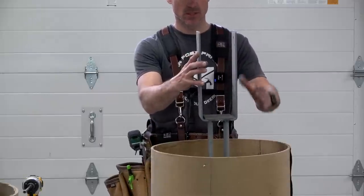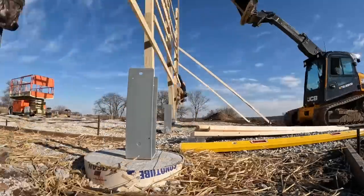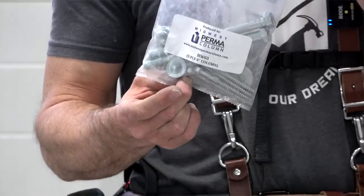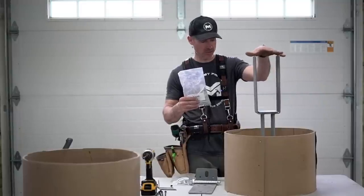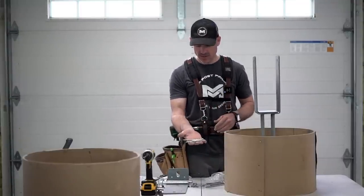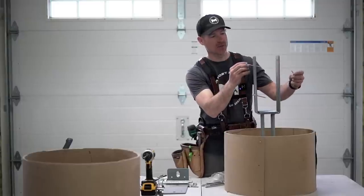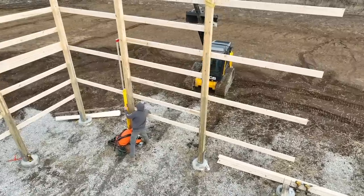Once the concrete sets up, we come back and build. Our columns get set in here. When we order our brackets, I order the hardware kit with it — everything needed to connect the column to the bracket comes in bags. The first thing we'll be using are structural lags. There are four holes — two on each side — and they stagger so you can plumb your column and then use these lags to get it set.